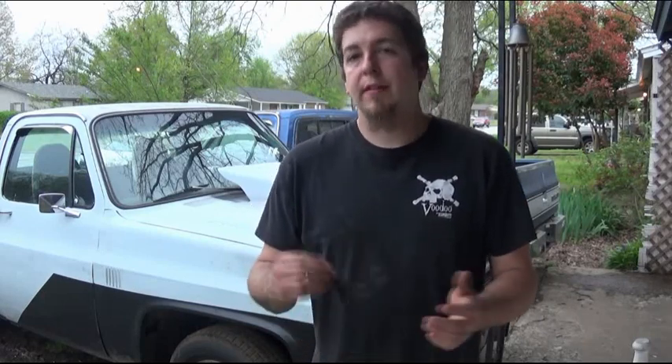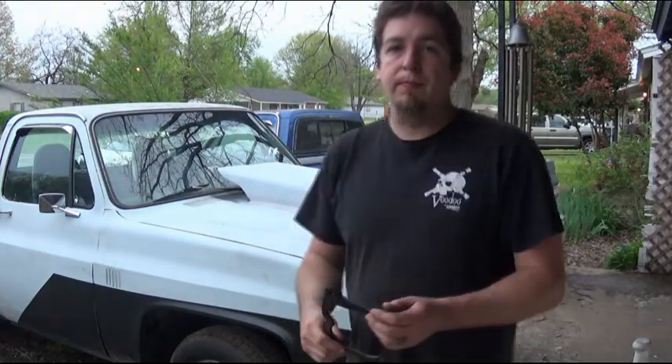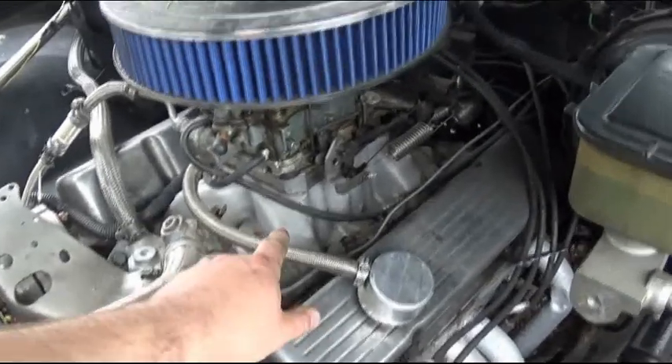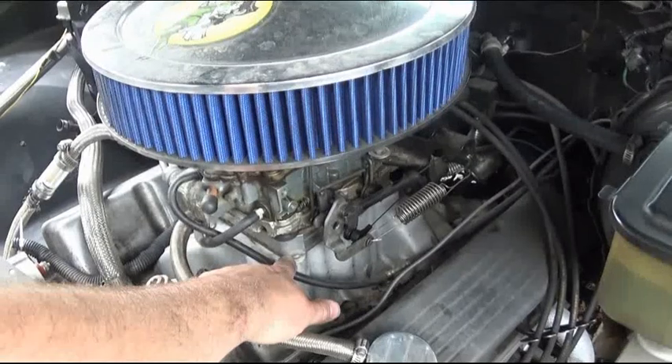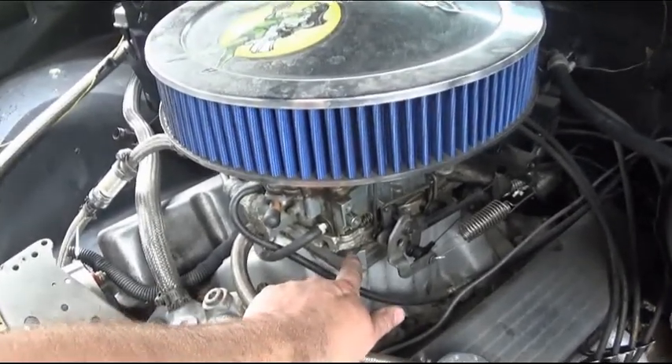I speak from experience because where I'm at, upper 90s in the summertime is very common, and it's not uncommon to get up to 110 — sometimes even hotter around here. So let me show you what I'm doing on these two trucks right here. Here's my daily driver. It does have a spacer, a small thin gasket under the spacer, and there is my heat insulator gasket.